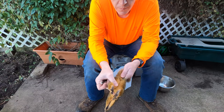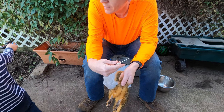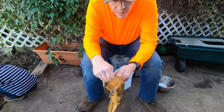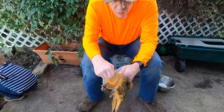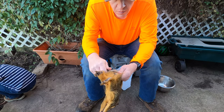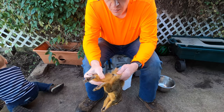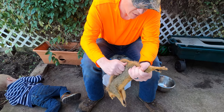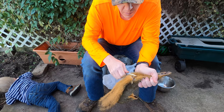Take your freshly harvested squirrel and right at the base of the tail with a good sharp knife, you're going to cut off the tail right at the base. Try and find a joint if you can. You can also use a set of hand pruners and just lop it off that way. Cut it the whole way around until it comes off.